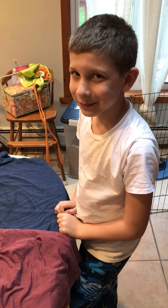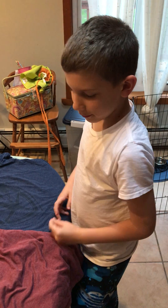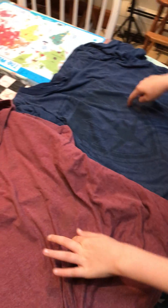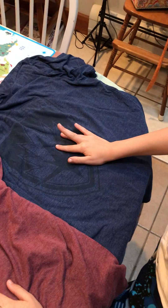Hi ladies and gents, James and I are going to show you how to do a proper fiber tape lift. First we need two pieces of cloth. We have a couple of my old t-shirts here — one is actually Guardians of the Galaxy.